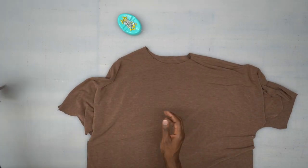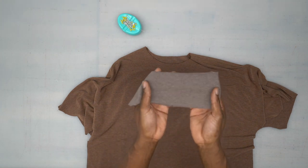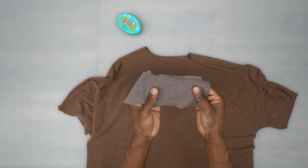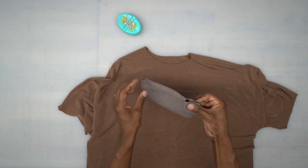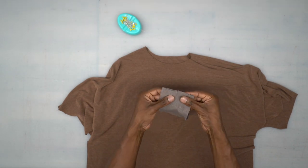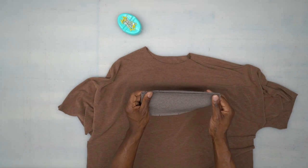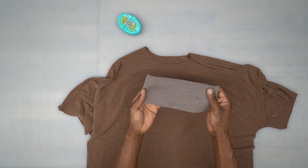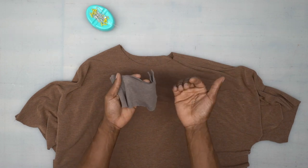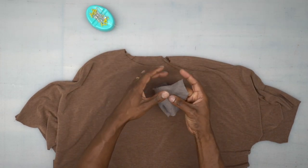Next we're going to grab our neck band. The neck band should be a rib knit, which means it stretches a little bit — it's a different type of material. You can see the little ribs in the fabric; these typically stretch a little bit more. With right sides facing, match up the notch and stitch across using a 5/8 inch seam allowance. We're going to test to see if that's enough — you might want to bring it a little tighter if your neck band doesn't lay flat and stands straight up. That means it's not tight enough to pull and lay flat.